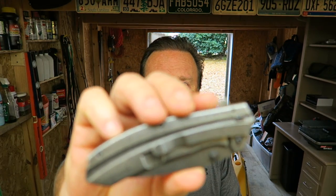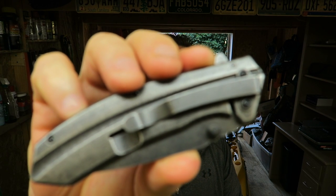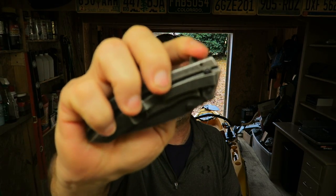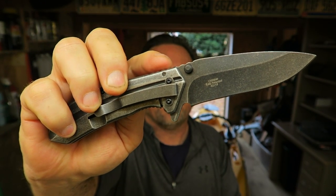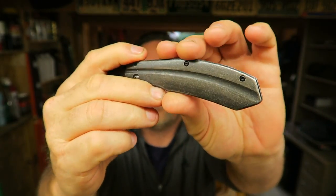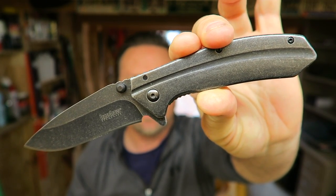I asked the lady, 'Is that the right price?' She looked at it and said yeah, that's the right price, and put her little scanner on the cash register. This is the Kershaw Filter — for thirteen bucks and some change. I thought that was unfreaking real.